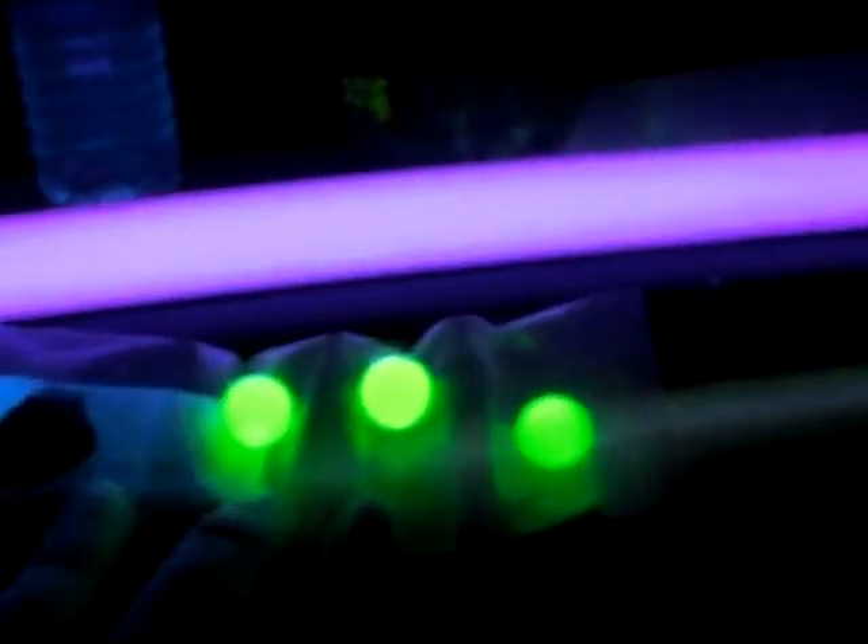Also came with a sample of uranium ore. This is pretty cool stuff that you can put underneath a blacklight. For some reason the blacklight looks blue on camera, but I get this dark glow and green. How's that for cool?